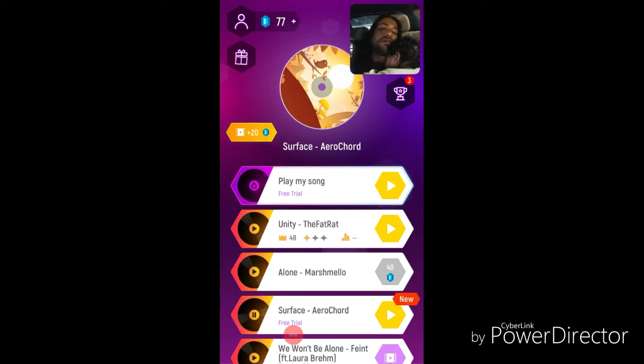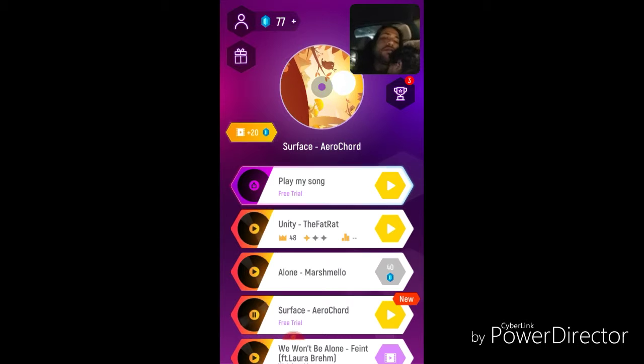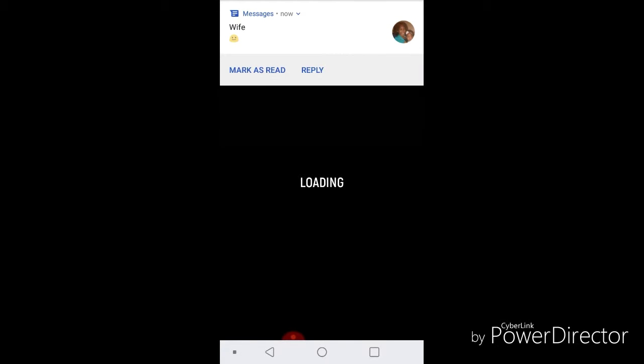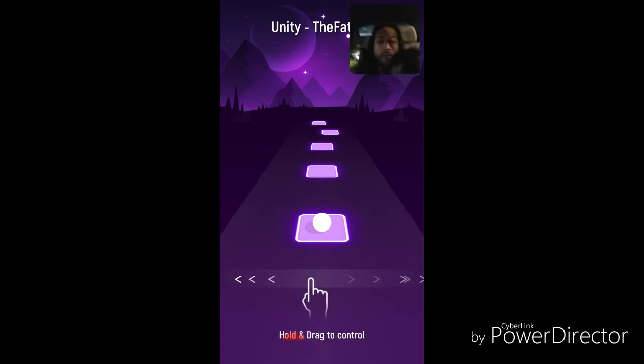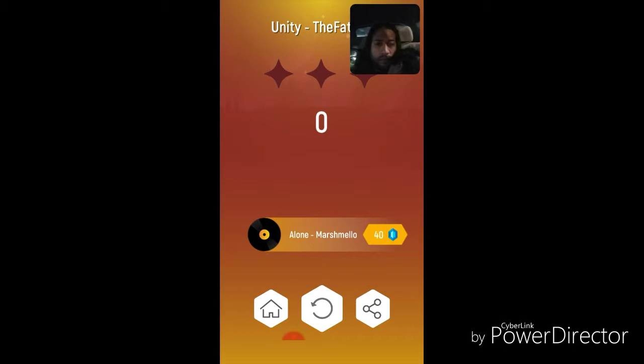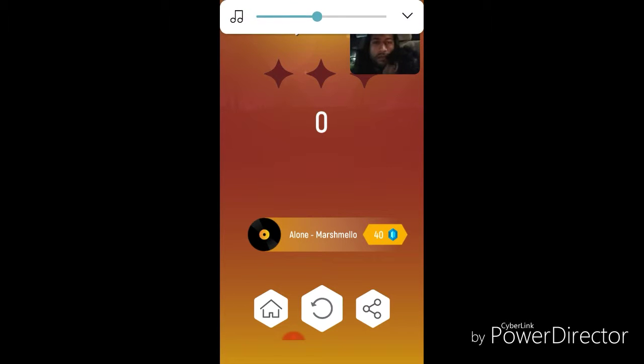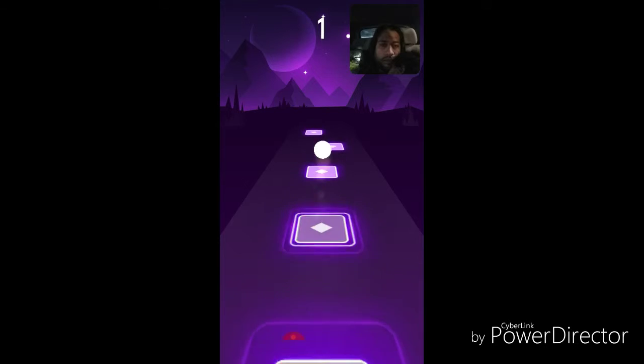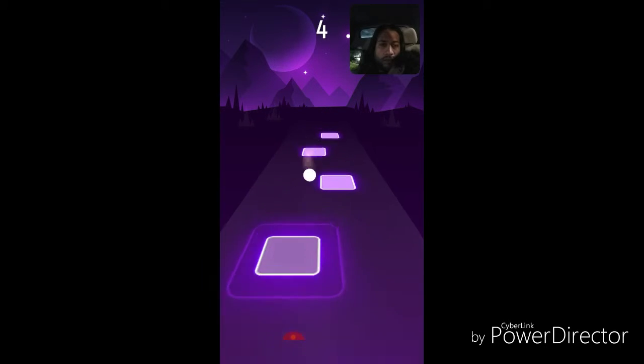Here I am reviewing the game Tiles Hop EDM Rush. EDM is electronic dance music, so this is a music game. It's simple enough, even though I'm not that great at it in the beginning. I have big fingers, so swipe games and I don't really get along.